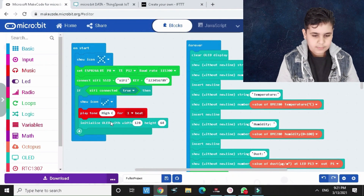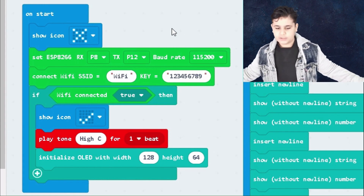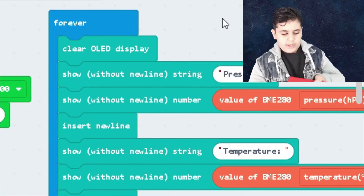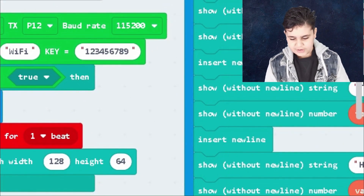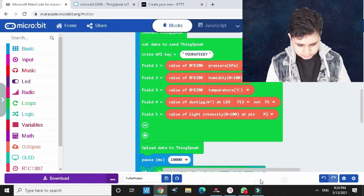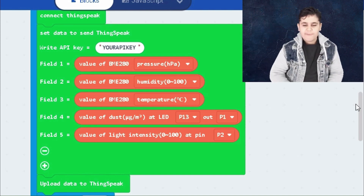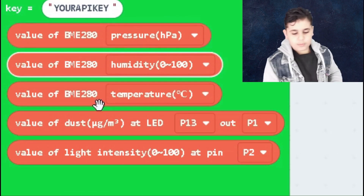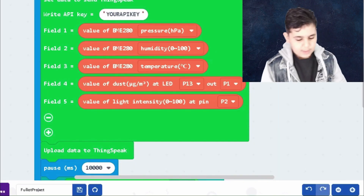Now let me show you the MakeCode code. The small first part simply connects to the internet. The second, longer part displays the OLED screen with all the information and data. Further down is where the real fun happens: the code connects to ThingSpeak using your API key, then you create the fields — field one: pressure, field two: humidity, field three: temperature, field four: dust, field five: light. Then it uploads the data to ThingSpeak. I'll put the link in the description below.